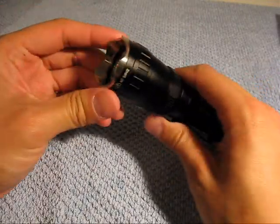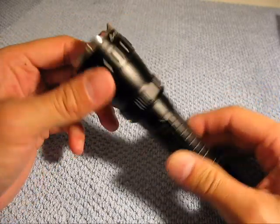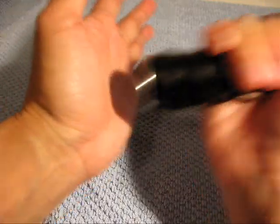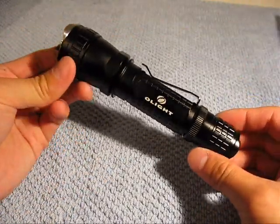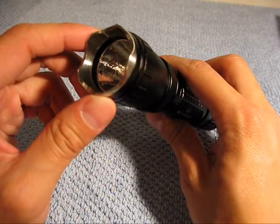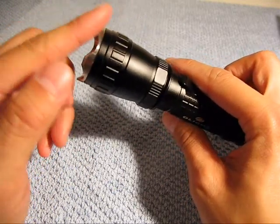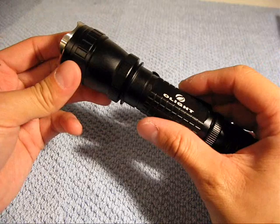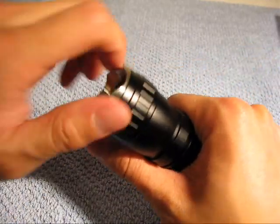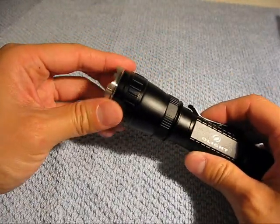You're going to notice you have a nice, aggressive tactical impact head right here — my friend Jess likes to call them a headache maker. You can use this as a striking surface. Mainly that's because this light is geared towards law enforcement and military people. And if you look at these edges, it's really not sharp, but you can see this doing some serious damage. You'll see that this light is incredibly modular — you can add and take away different features as you see fit.